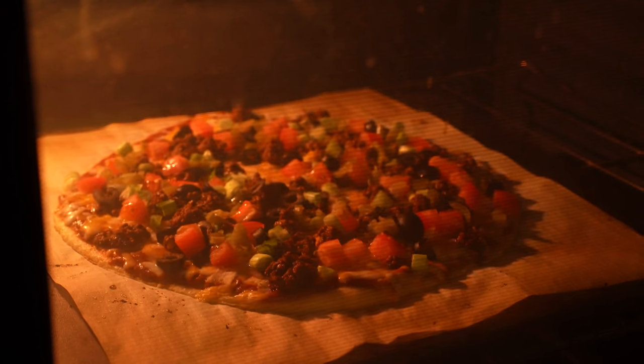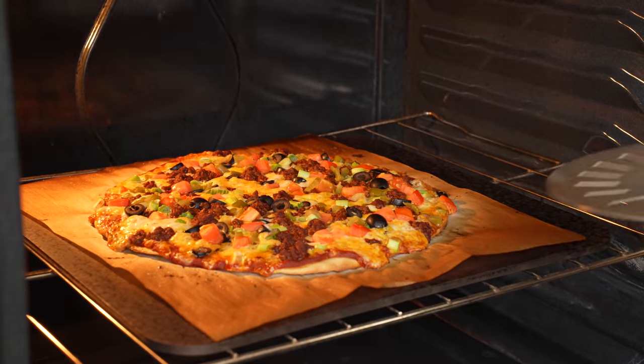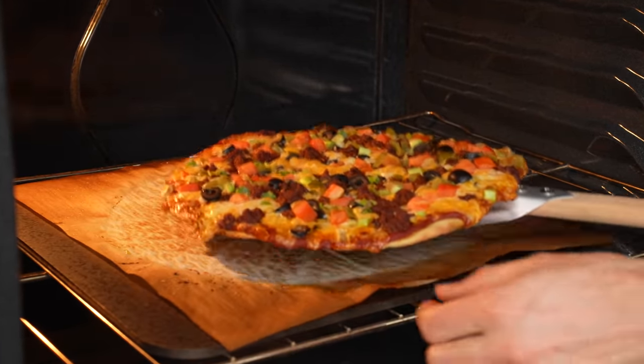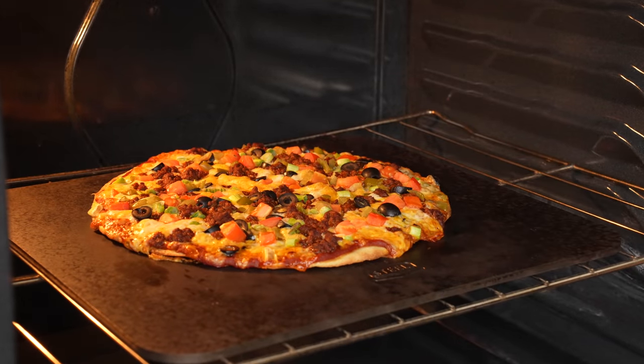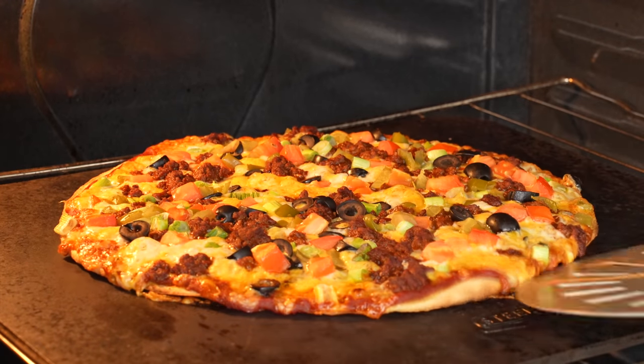Cut to the melt shot — oh, that looks sick. After about six minutes, I'll come back and remove the parchment paper underneath, because this allows any steam trapped under there to sizzle off and gives the bottom of the crust one last dose of dry heat to crisp it up. The bottom is already looking pretty good, so I'll give this just about one more minute right on the steel.